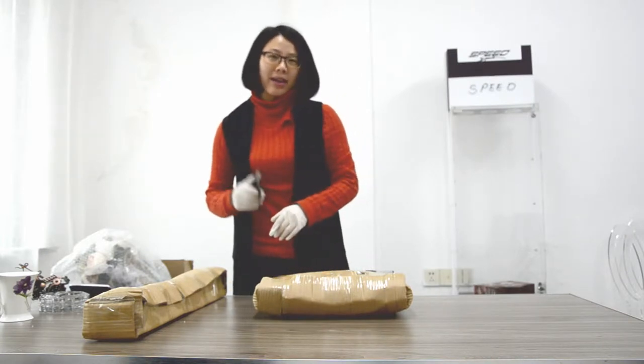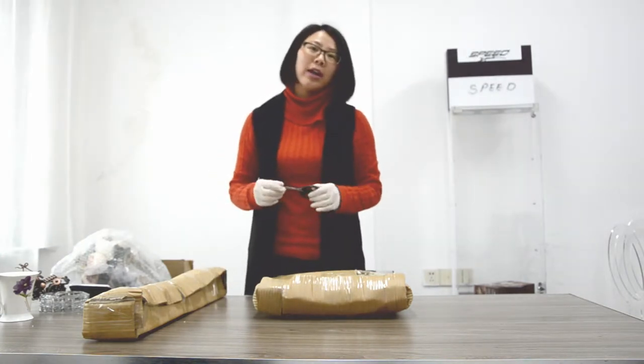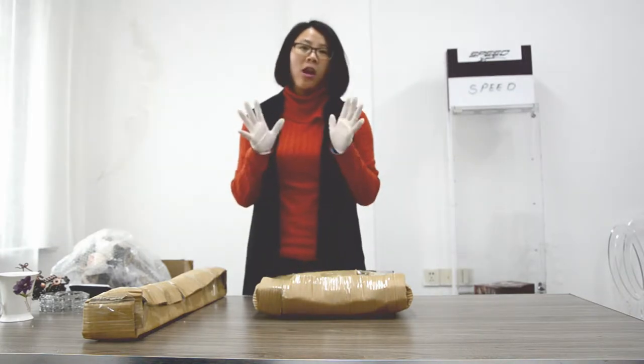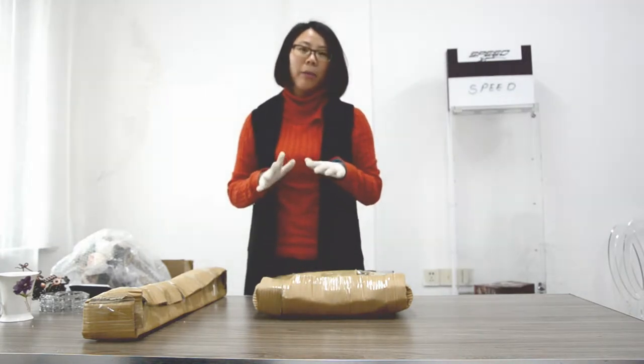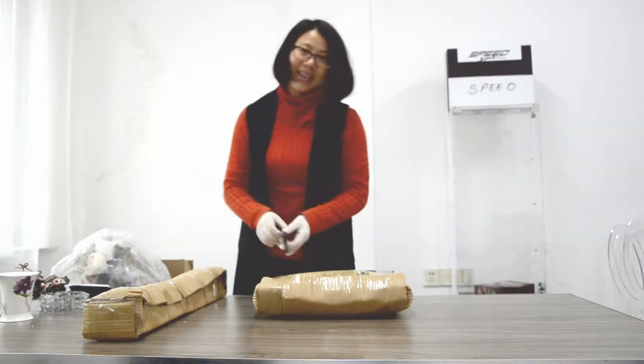Firstly, let's unpack the packages. By the way, when you pack acrylic products, I would suggest to wear rubber gloves. Those are medical rubber gloves — they won't leave fingerprints or cotton on acrylic panels. Okay, let's begin.